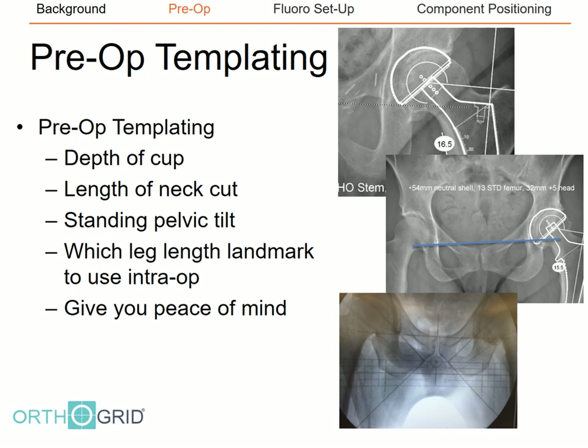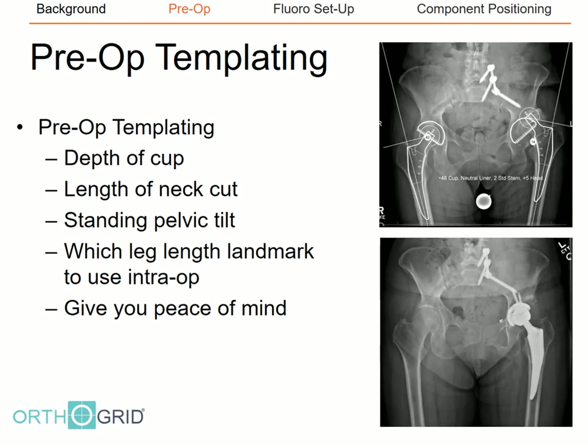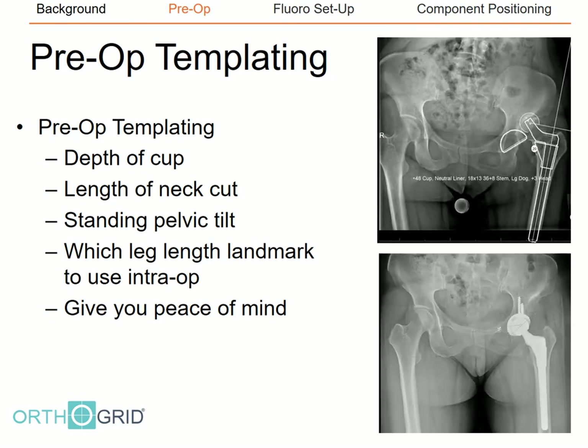The trans-teardrop line has been shown to be the most reproducible landmark in several studies. In some patients, such as one with a large enthesophyte along the inferior margin of the right ischial tuberosity, the trans-ischial line would be unreliable and should be avoided as a limb length reference. Preoperative templating gives peace of mind prior to the case, and in more complicated cases helps you achieve a predictable outcome every time.